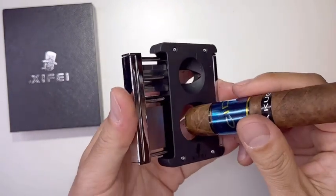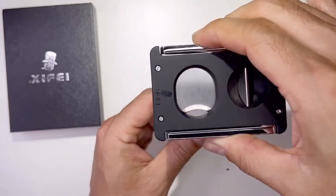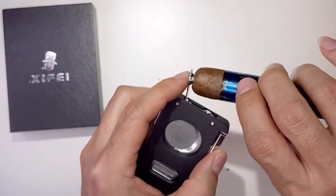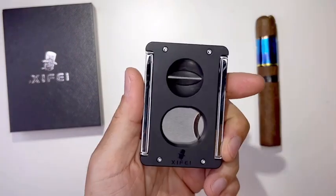For the straight cut, you put it in, see where you want to cut, and just slam it down — it will cut straight. And if you want the punch, open that up, put it through, turn it, then pop it out, and it will give you the hole right here.